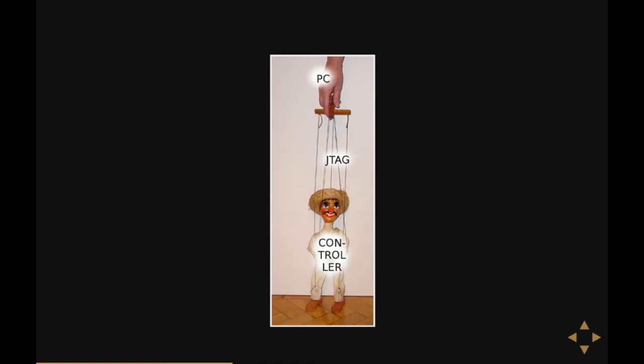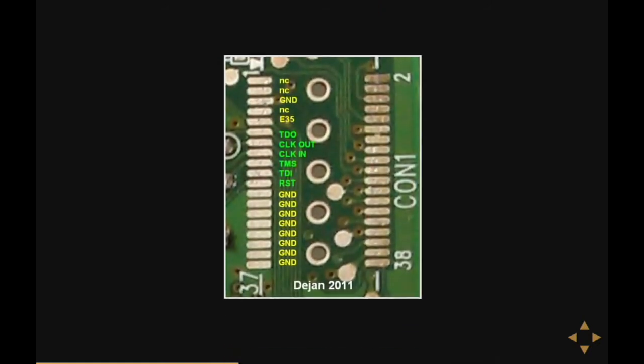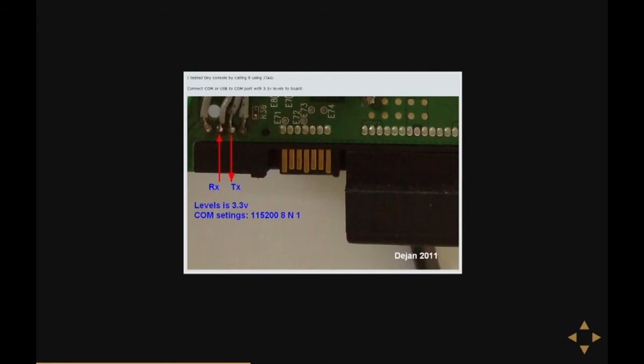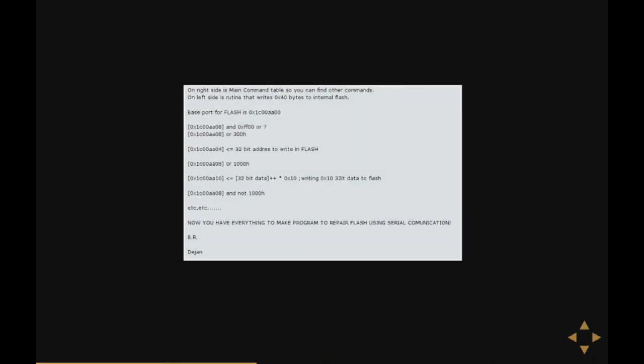You can read memory, write memory, stop the disk, set breakpoints — you can do everything. The guy figures out that one of the connectors available on most Western Digital hard disks is actually a JTAG connector — it's just that no one recognizes it because it has 38 pins, whereas you'd normally expect like 10. He connects to it using OpenOCD, finds out there's an ARM CPU in the chip, dumps the firmware, finds there's a serial port on most hard disks on one of the headers next to the SATA port, and finally manages to repair his hard disk.